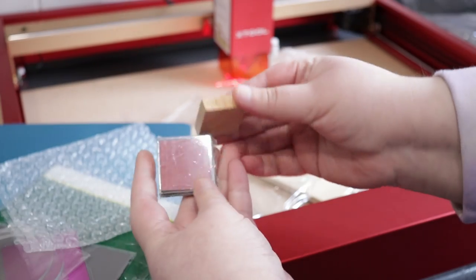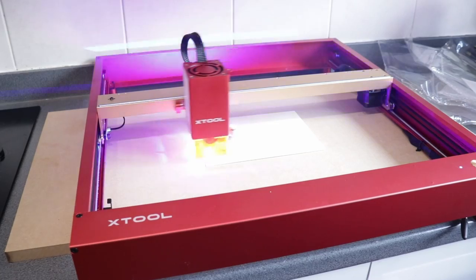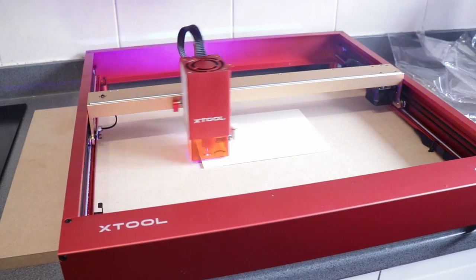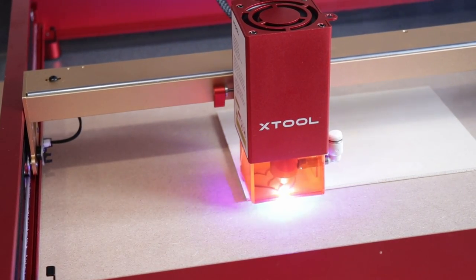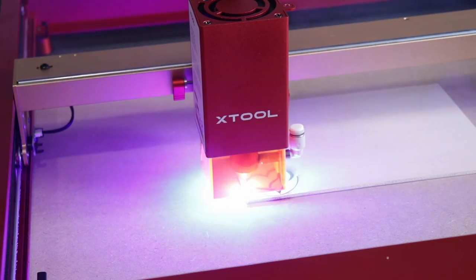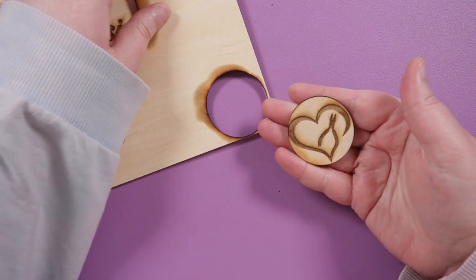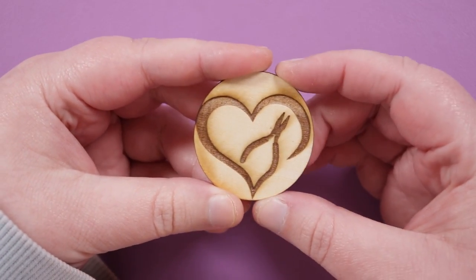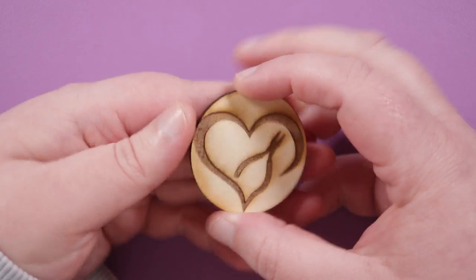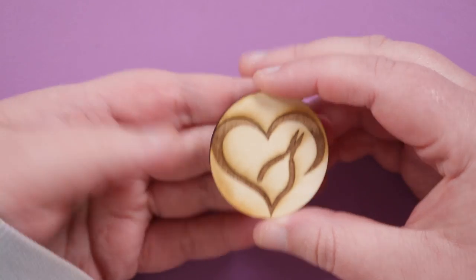Let's have a closer look at the things we created. One of the things in the trial pack was some three-millimeter plywood — the least intimidating starting point. We engraved my logo onto it then cut a circle around it, making a little coin-like piece. The software was surprisingly easy to use. As you can see, it looks a bit burnt around the edges, which does happen, but there are things you can do to avoid that — and I'd most likely paint anything I cut or engrave into wood anyway, so that doesn't bother me.